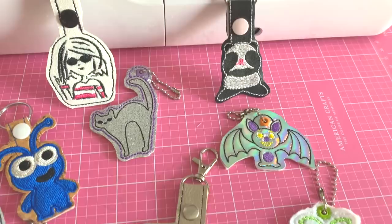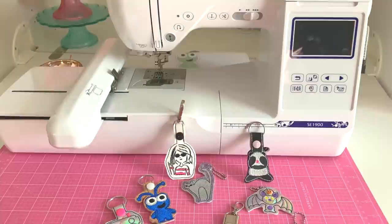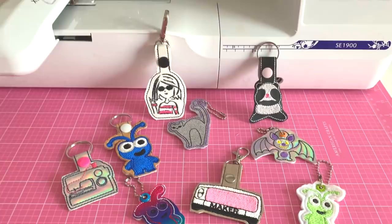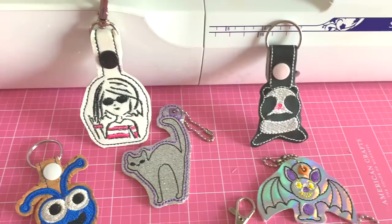I'm making all of these in today's video on my SE1900 single needle machine so that you can get an idea. This works exactly like the Brother PE machines — the embroidery module is exactly the same. I'm going to walk you through step by step on how to make these snap tabs, and I'm going to give you a tip on a great place to get over 280, almost 300, snap tabs for very little cost, just to give you something to practice on.